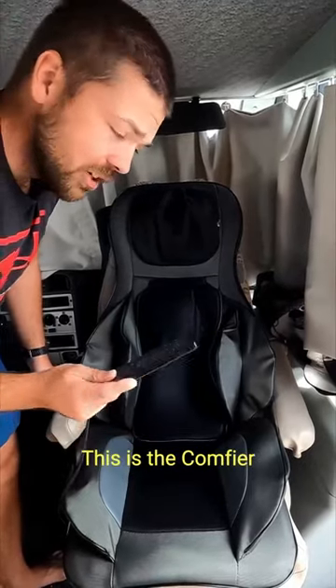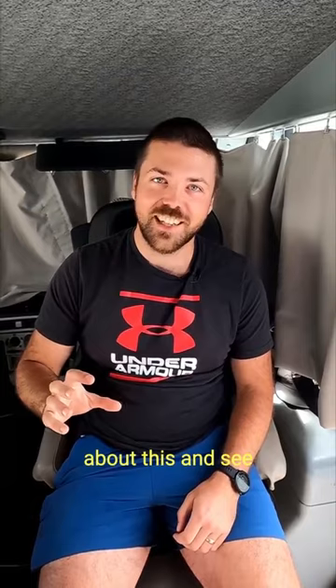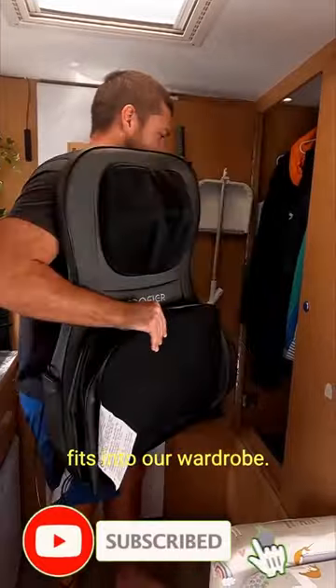It's way better than I thought — this is the Comfier massage chair from Amazon. If you want to know more and see the full review, check out my long video. I leave a link in the description as well as a link to the Amazon purchase for this chair. Allow yourself some luxury time in your RV, and when you're done, this one fits into our wardrobe.